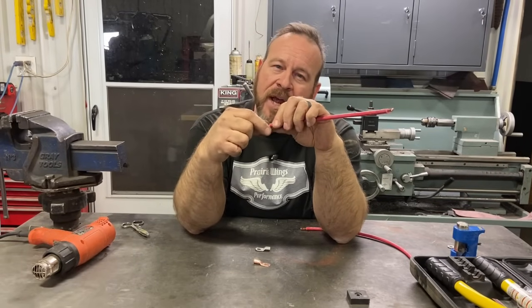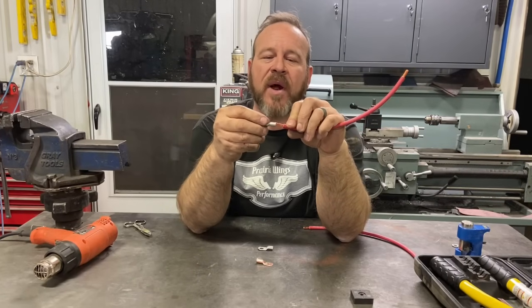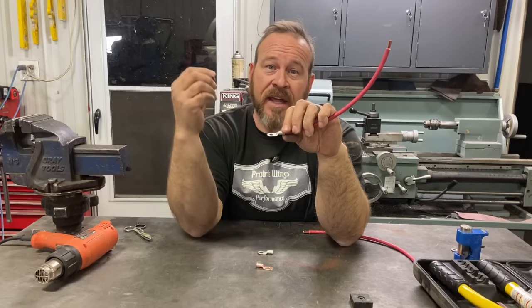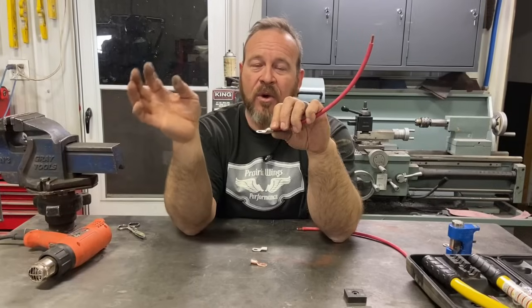When I went to some courses on wiring — I actually took extra courses as well as dealership courses — they taught us don't ever solder anything. You always crimp everything.